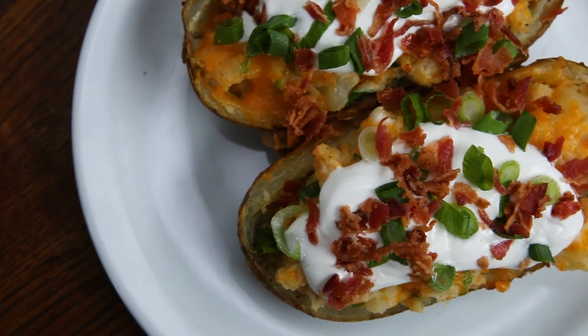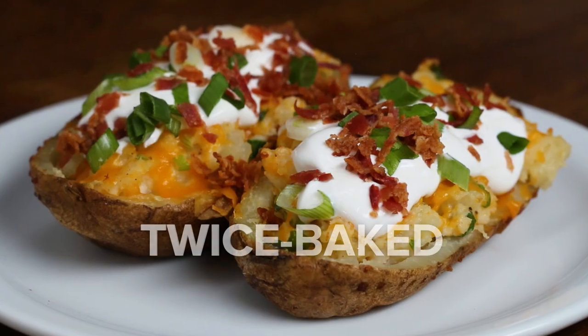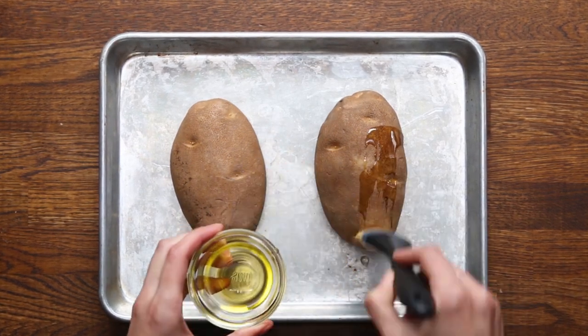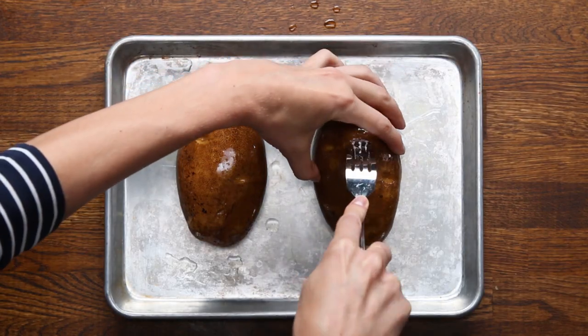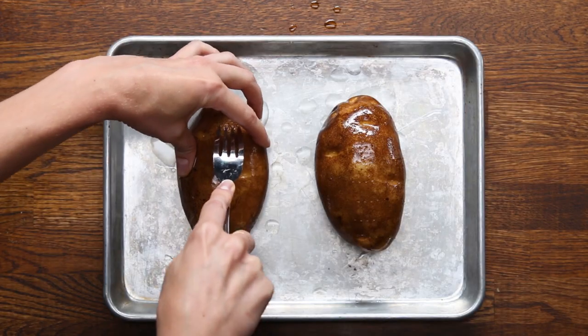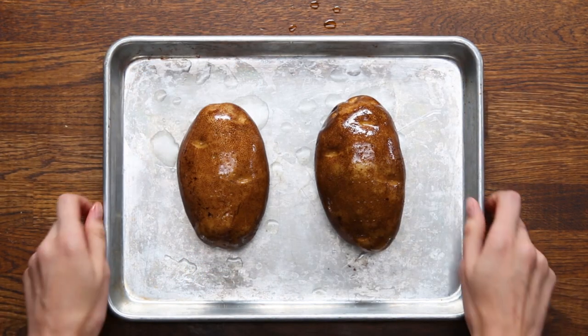Everyone knows how to make a baked potato. To take them to the next level, we're going to show you how to make a twice-baked, loaded potato. For these, you want to use your standard russet potato because they're ideal for baking. First, brush these with oil, then prick the top of the potato with a fork — if you don't, there's a small chance it could explode in your oven. This also lets excess moisture escape so that the potatoes will be fluffier on the inside.